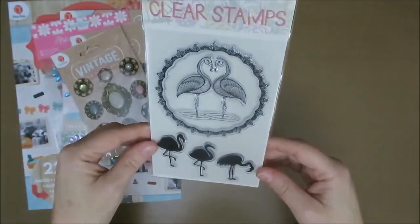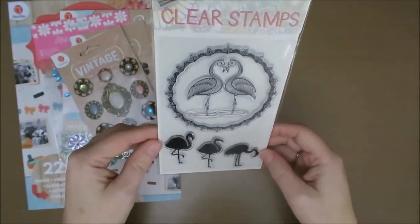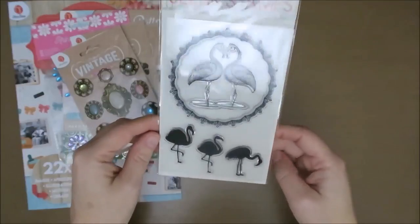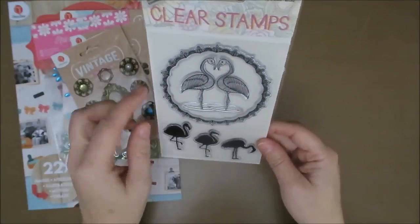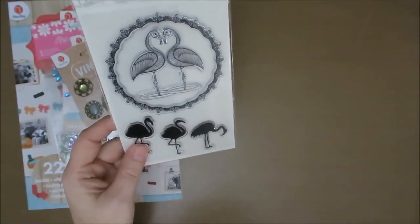And of course I had to buy this one for flamingos. These aren't the best clear stamps, but they're okay. And I just absolutely love this one and the silhouettes. So I am going to use this in my flamingo journal.